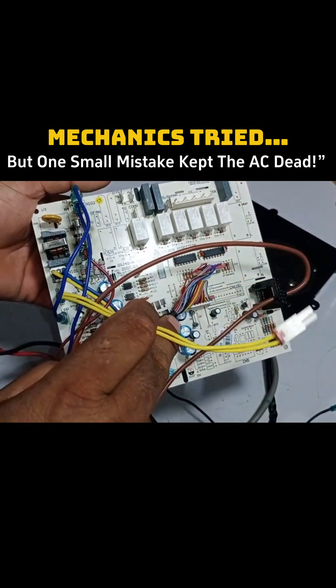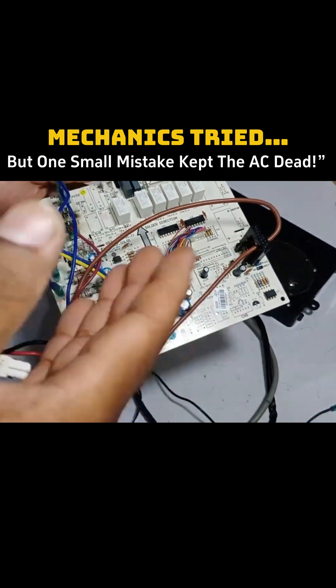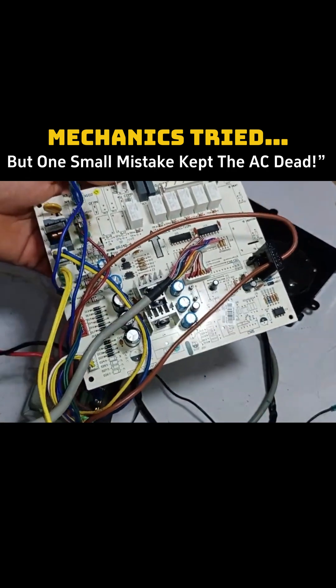Let's take a closer look at what mistakes the installer is making and how we can fix this issue so that the E1 error on the display goes away.